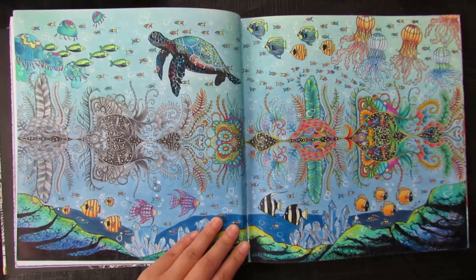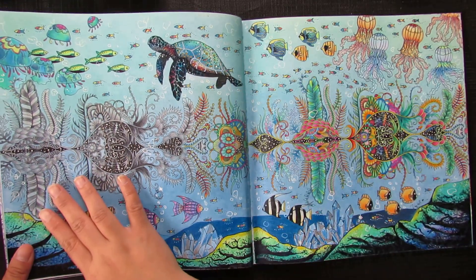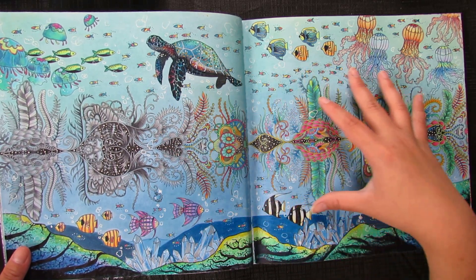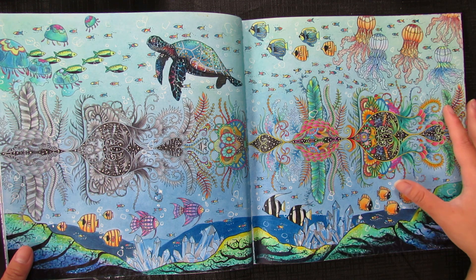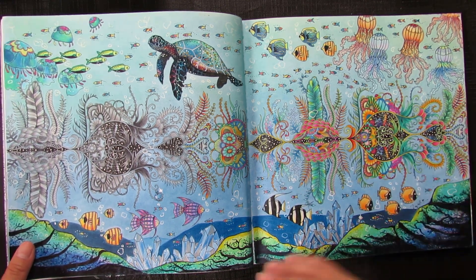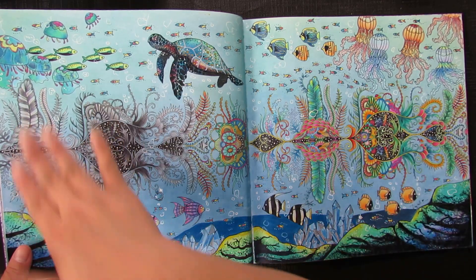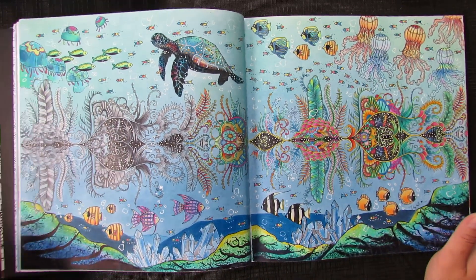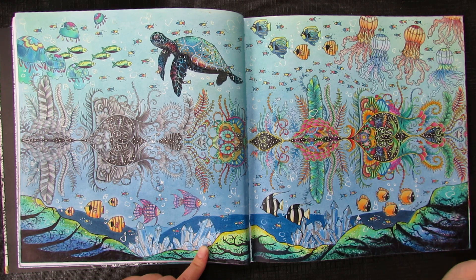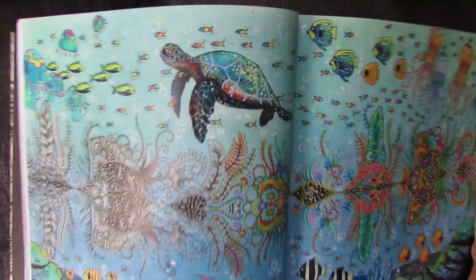Another double page — I started with the coral reef in the middle, thinking I'd do a grayscale on one side and color on the other, but I scrapped that idea. The colored half is only the coral reef, and I added the rest myself to make it busier. I had so much fun doing this page. I used Polychromos and Prismacolor, and look at my turtle — he's pretty nice!